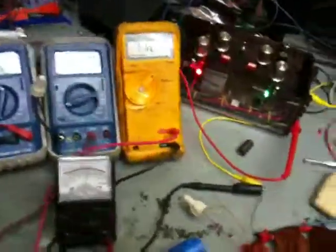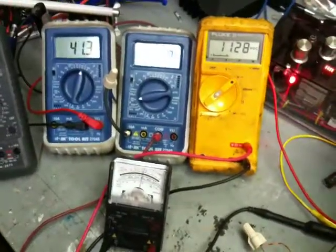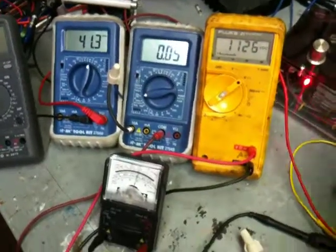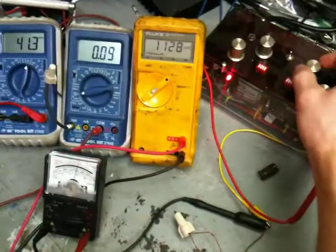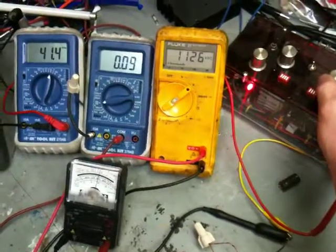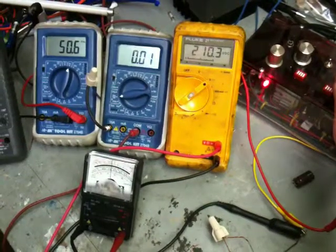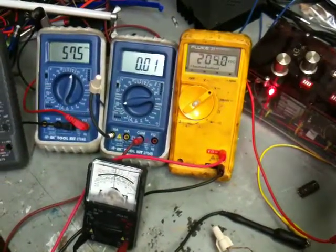What I found interesting, as I'm playing with this now, is that my voltage is really high and my amperage is pretty low. Now watch my analog meter — I'll adjust this frequency down just a hair. And look how much my voltage changed, just from changing that little bit.